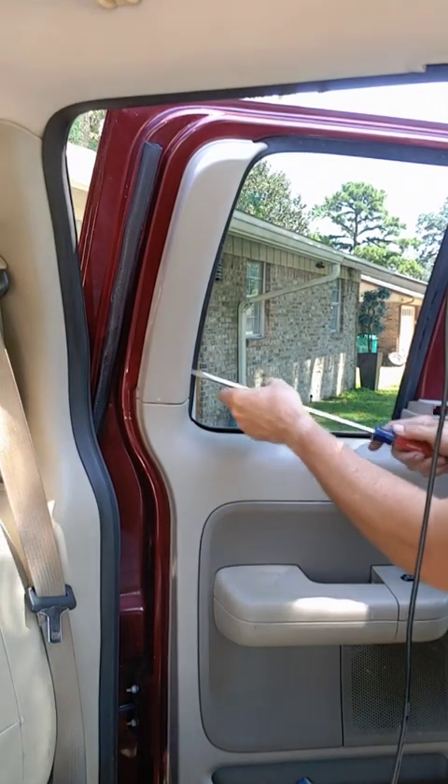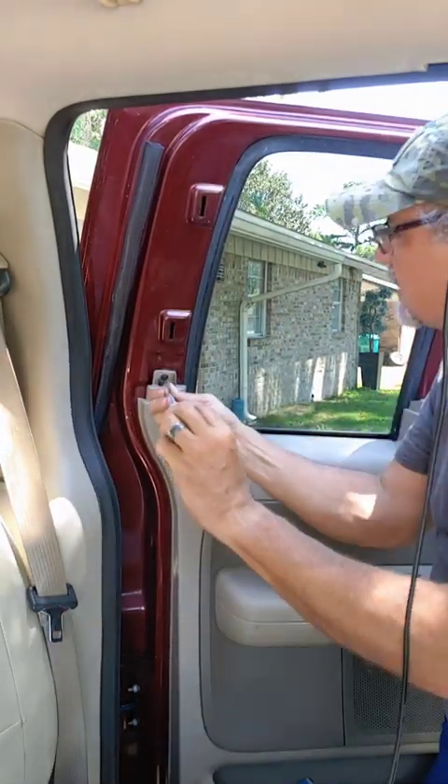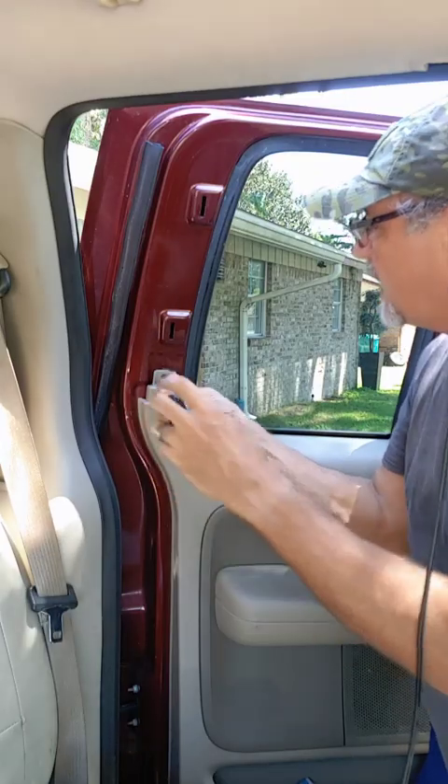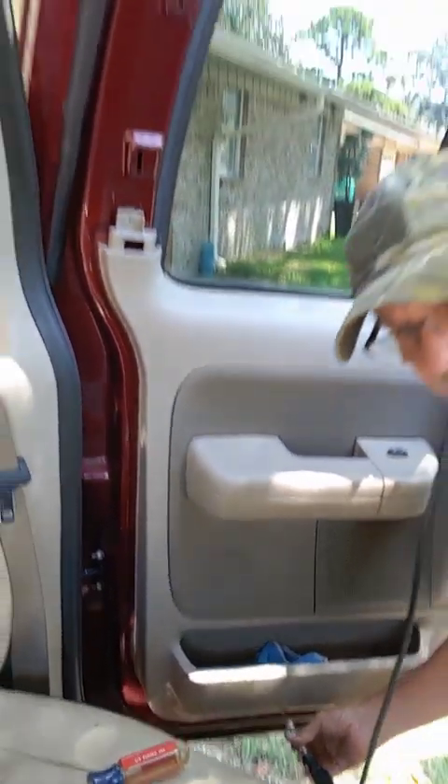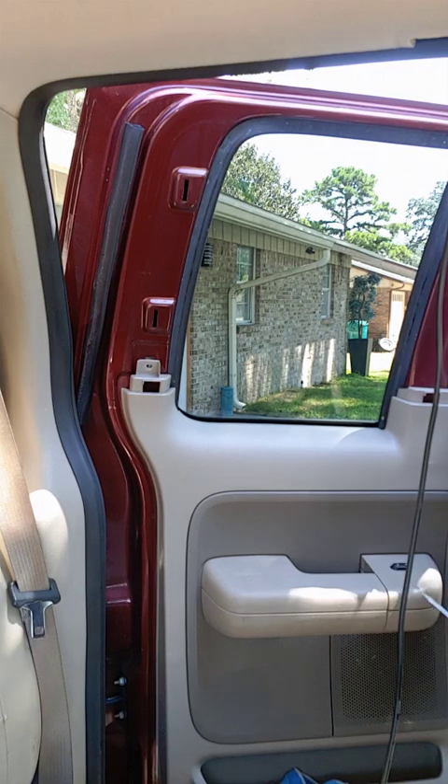This pops off just like that. It's a six mil screw with a nut head — down there. This piece pops off.